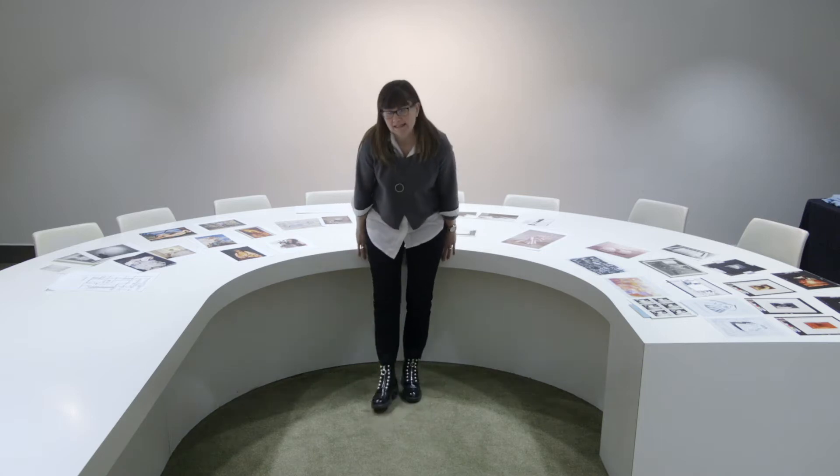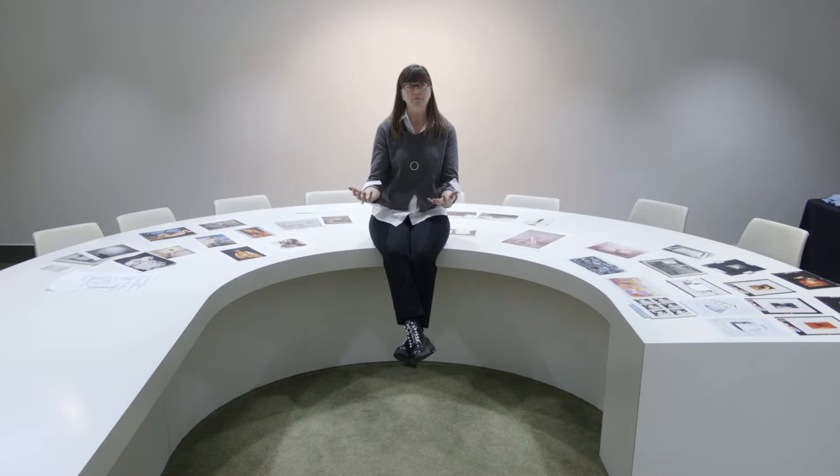Hi, I'm Toby Bruce, one of the curators here at the Art Gallery of Hamilton, and together with my co-workers, we are going to speed walk you through an installation of one of our exhibitions. In this case, the exhibition is Speaking for Herself, drawn entirely from our permanent collection, and it opens March 9th.